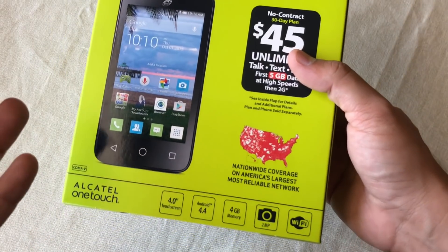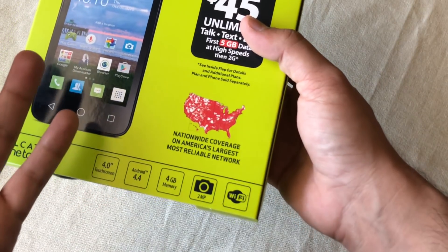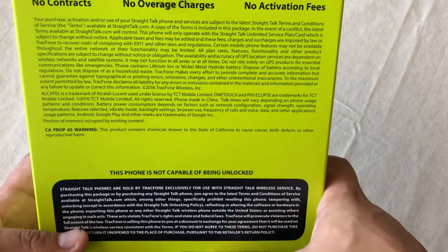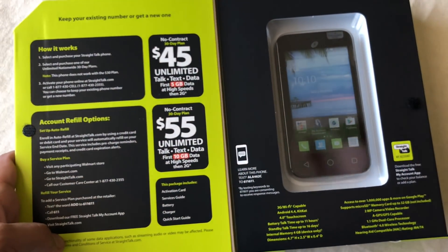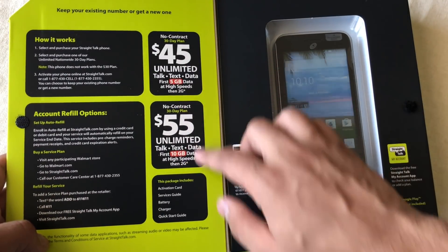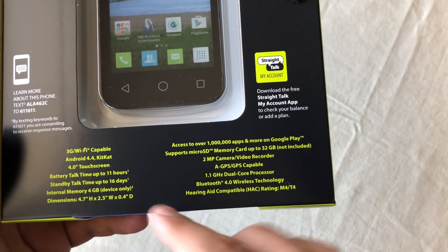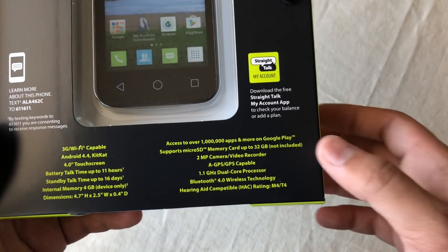But besides that, for $10 you get a 4-inch touchscreen, Android 4.4 KitKat, 4 gigs of storage (not RAM), a 2-megapixel camera, and Wi-Fi. The back talks about no contract, no overage charges, and the phone can't be unlocked. Inside you get info about refills — 30-day plans with 10 gigs or 5 gigs of data. It has a microSD card slot supporting up to 32 gigs, battery talk time up to 11 hours, and only 4 gigs of internal memory.